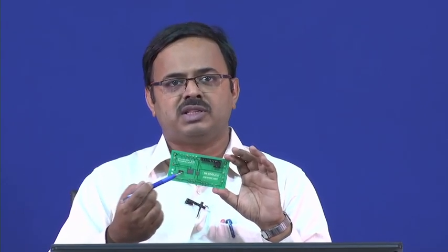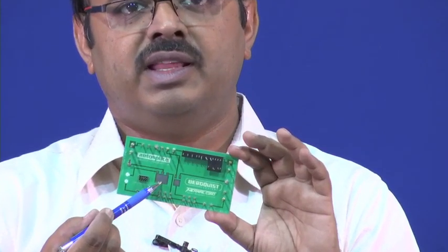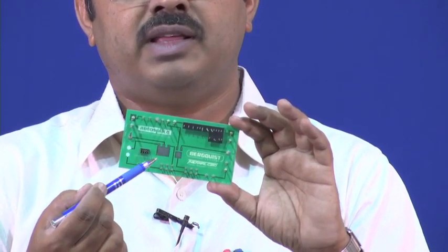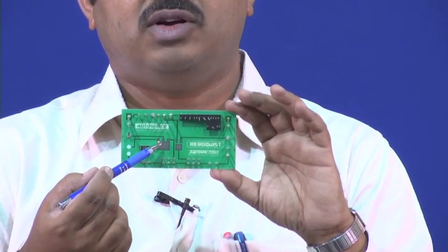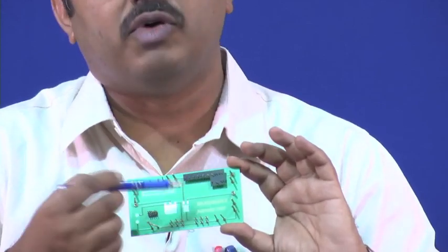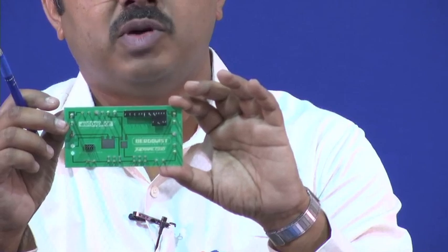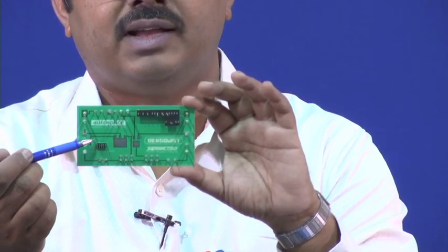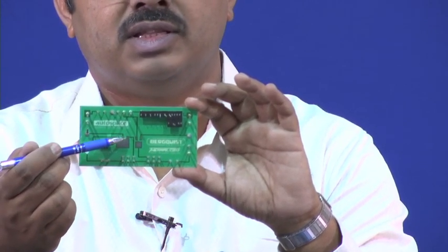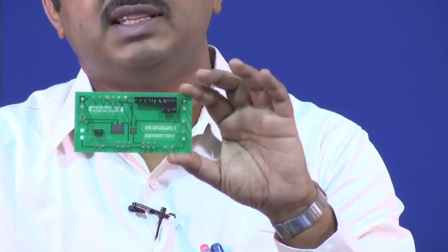If you zoom in on this prop, you can see this area where the chip carrier with the chip comes. On the top here, what you see are these landing pads. This is a surface mount technology — the interconnects are going to come and get connected on these pads on the motherboard.